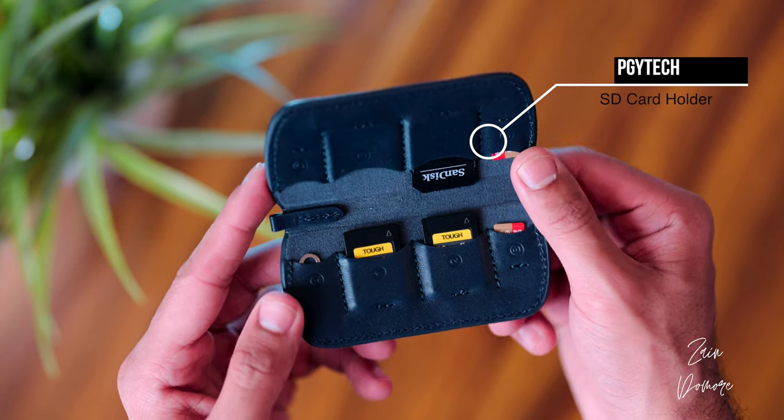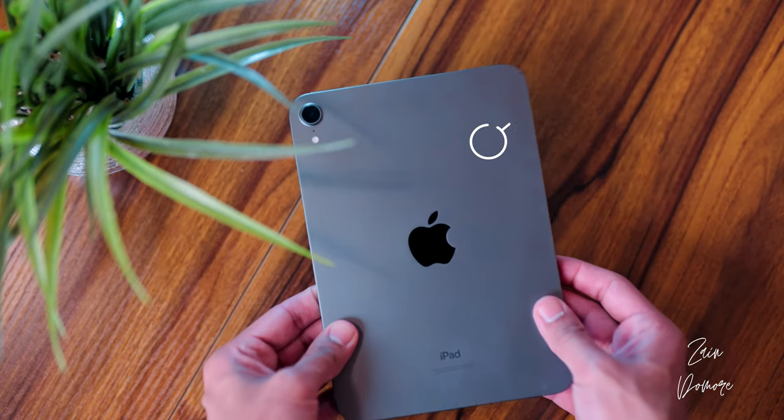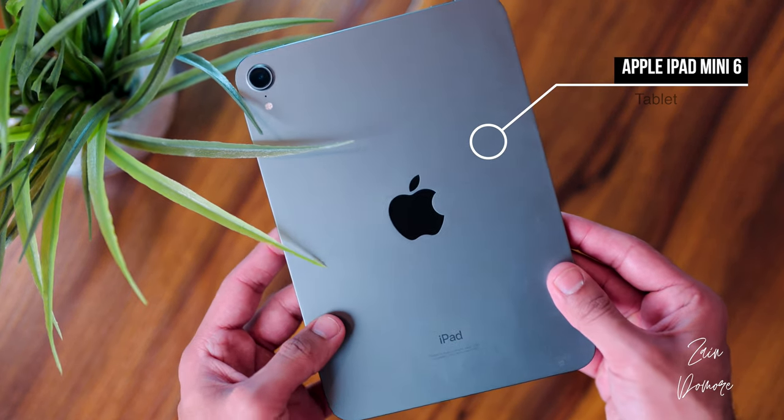Wrapping up the main compartment: I brought extra batteries for the Alpha 1 for longer days, though I honestly never used them. I also brought the PGY Tech SD card holder — when you're on a trip you need extra memory, backups, and extra SD cards and CF Express Type A cards. In the back pocket I kept the iPad Mini 6, my media consumption device. The perfect form factor for keeping things light, and it was amazing on the airplane. If you're thinking about an iPad, definitely give the iPad Mini a look.